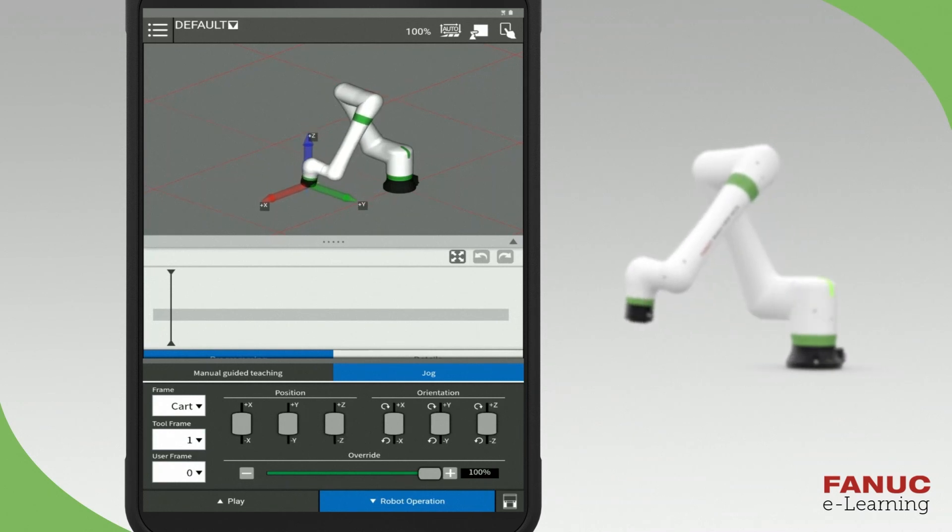You can also rotate the robot about the X, Y, and Z directions by pressing and sliding the orientation buttons on the right side.